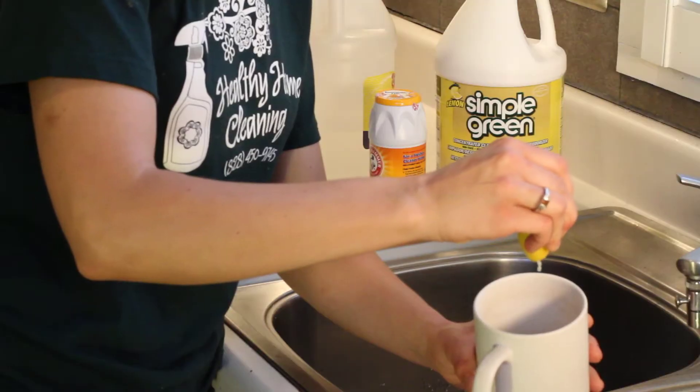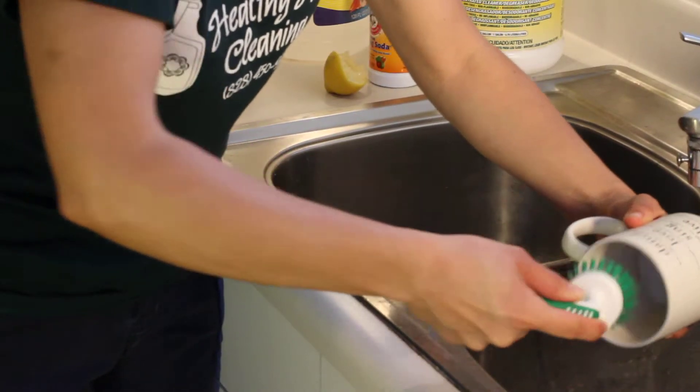Hi, my name's Joanna Cahill and I'm the owner of Healthy Home Cleaning based in Asheville, North Carolina. We specialize in green non-toxic cleaning and today we're going to talk about how to remove coffee stains off of the inside of your coffee or travel mugs.